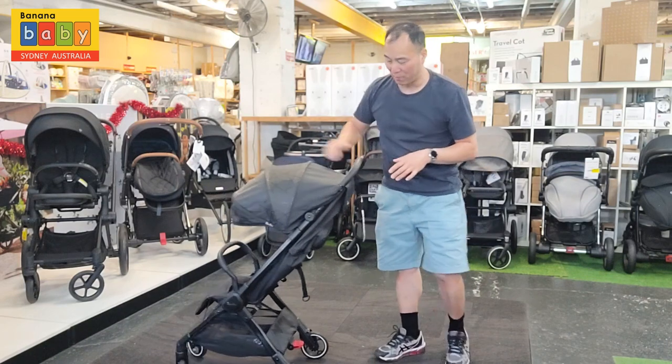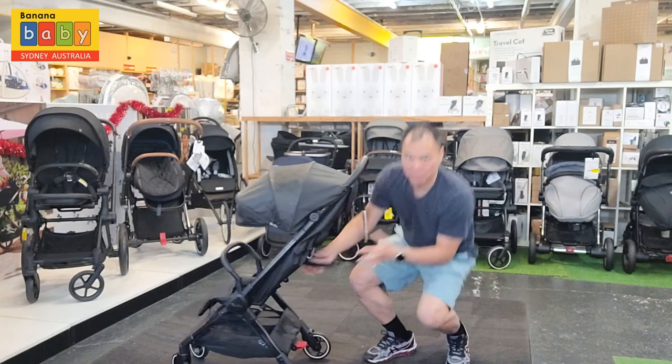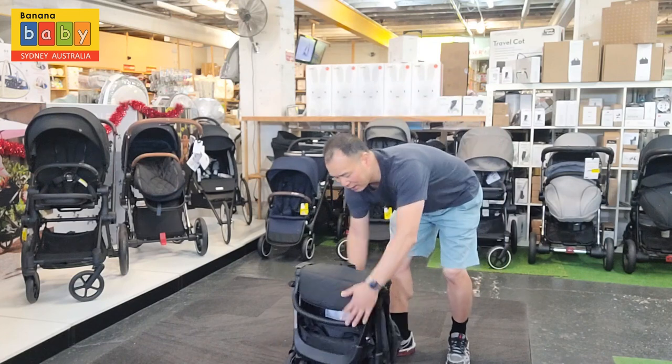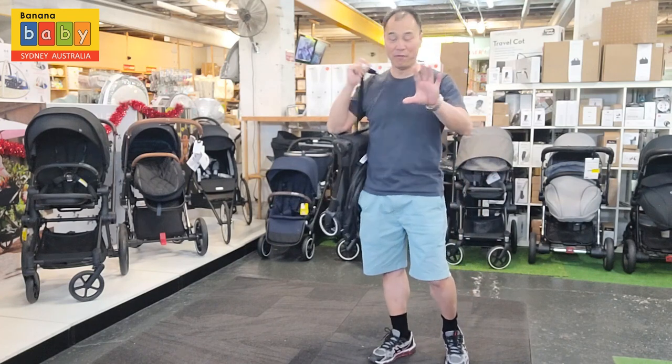Let's do it in a normal fashion — you can have the seat up or down, it still closes. It does come with a carry strap, so you can just go on board and go for a walk.